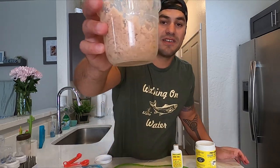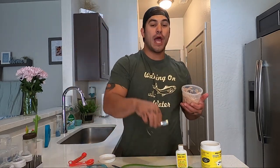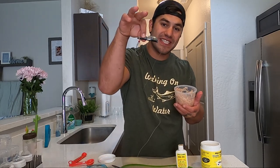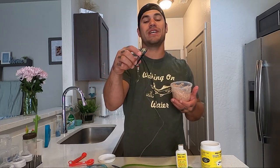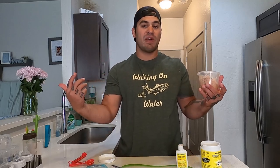Thank you so much for tuning into this episode of Walking on Water — this how-to on how I brine up my tuna fish for Brad's Killer Baits, aka Super Baits, aka this cut plug that destroys chinook salmon and any other type of salmon in every water system. Please like, subscribe, and share. Drop a comment and tell me if you've used these — I would love to hear the stories.